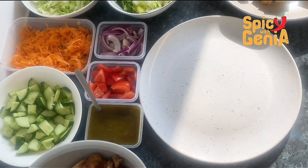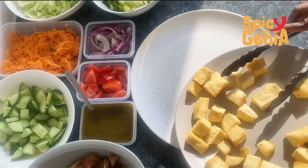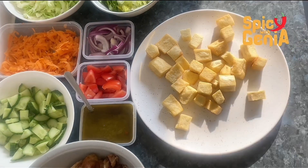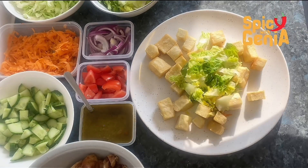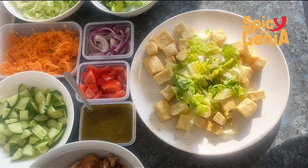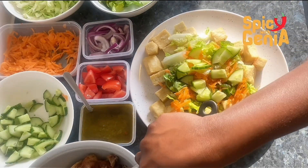Now that everything is ready, it's time to assemble our plate. We are going to start by adding the yams to the plate, then the cabbage, lettuce, and other vegetables. I'm also adding chicken — you can use any protein of your choice, like turkey, beef, or anything.